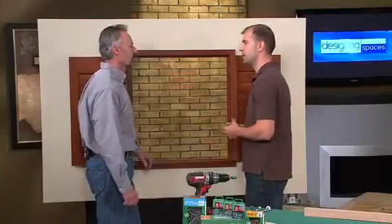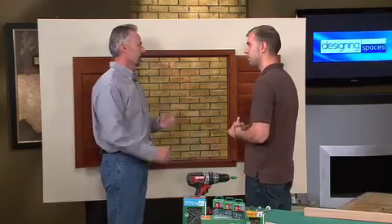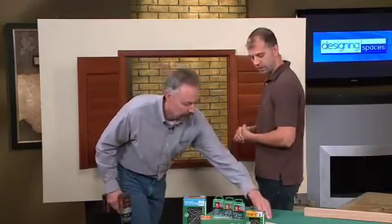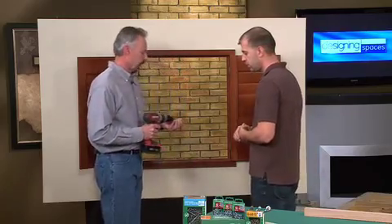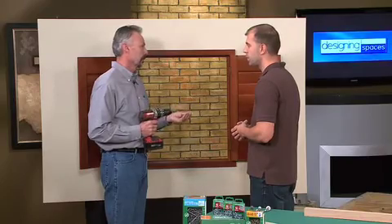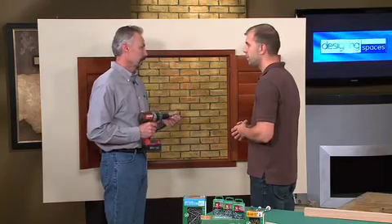So Phil, why a screw instead of a nail? Well, a lot of us don't have the skills to swing a hammer very well, so the screw makes it a little bit easier to install. Anybody with a common battery drill can run a screw in. The threaded fastener gives you higher pull-out values and it's heat-treated so it's not going to break. And if you install it in the incorrect area, you can actually remove it and fix it — you can even reuse the screw. You really can't do that with a nail.